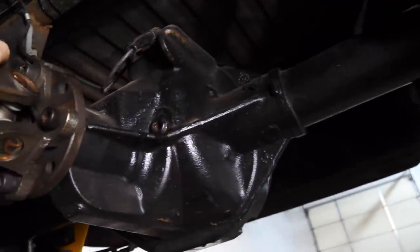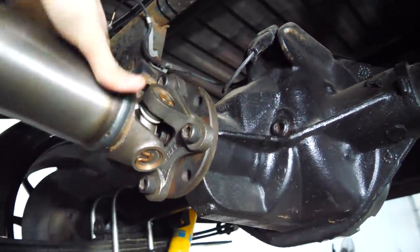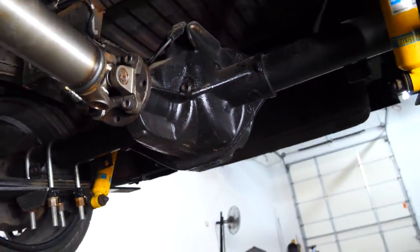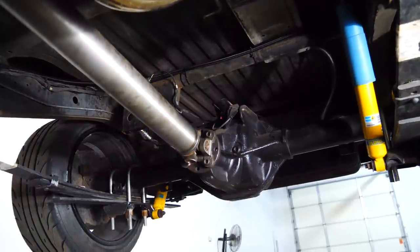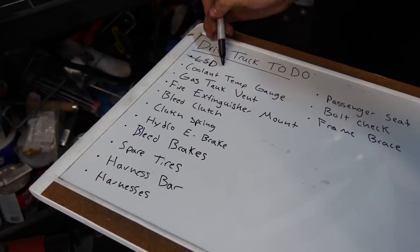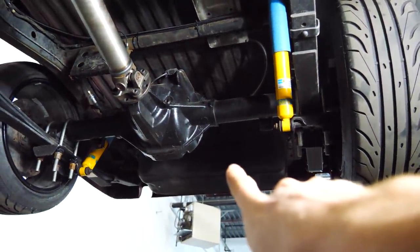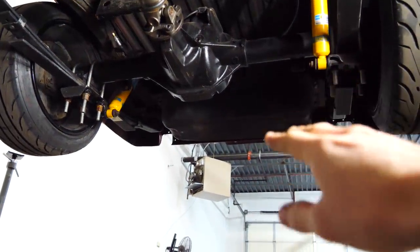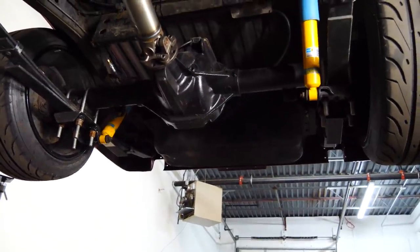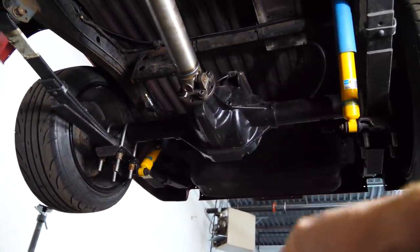The diff is full. I'm noticing it's slightly harder to turn the driveshaft than it was before — I'm hoping it's just because the new bearings need to break in, and not because I installed it incorrectly. Since we're under here, I'm going to quickly change the gas tank vent. Right now it's just a hose, but the problem is it's lower than the gas tank, so if I fill up all the way it might slosh and spill out. I'm going to run a hose up to a charcoal canister in the bed with a little air breather on it.